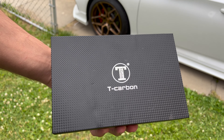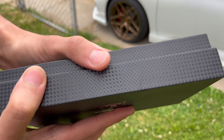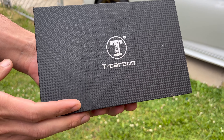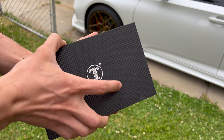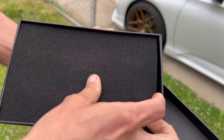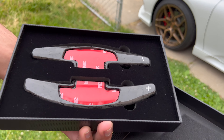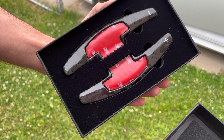All right, what is going on everybody, welcome back to my channel Redline Mods, thanks for tuning back in. Check out the packaging — really great from X-Gen Auto. Got the paddle shifters in forged carbon fiber. Open them up and see what that looks like — look at that, that is awesome.